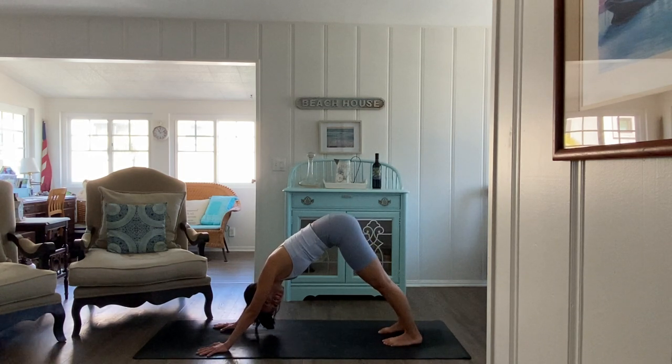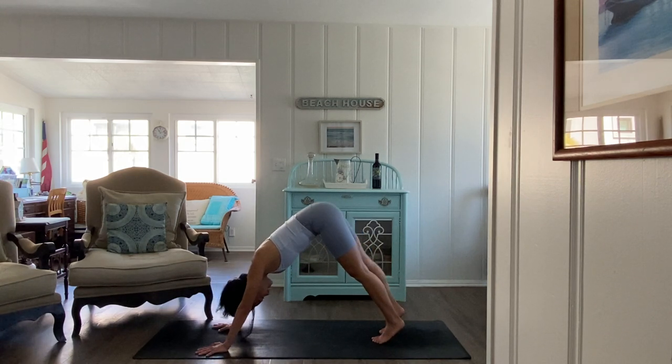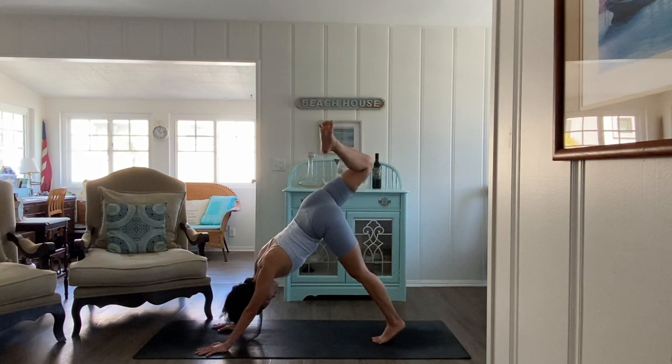Plant the hands and feet, then start to pedal out one knee and then the other, keeping those arms really straight and strong. Find your gaze back towards the toes, noticing what it's like to stretch the back of your neck, especially after you've perhaps been looking down at screens. Find some stillness, hold steady — lift through the quads, stretch your back.